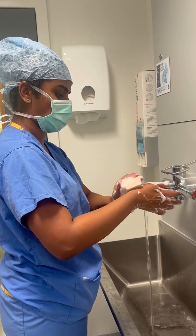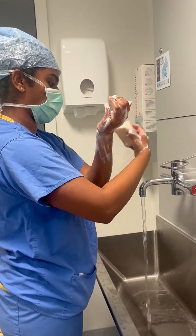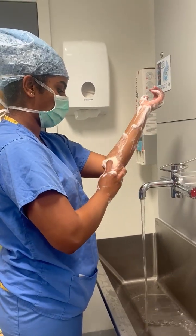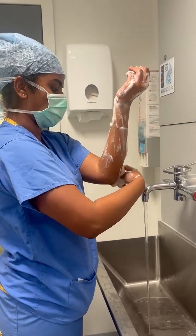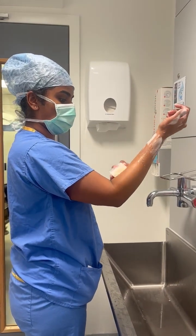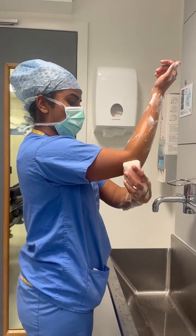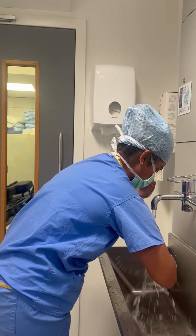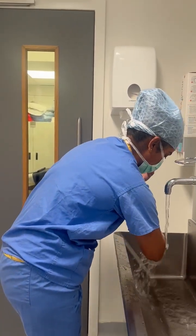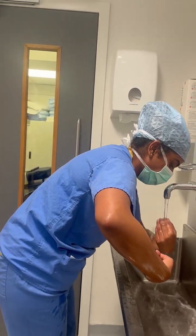Do this thoroughly before moving on to scrubbing the wrist. Begin by scrubbing the left wrist and working your way down onto the elbows. Ensure to always go in one direction and try not to move back up. Once you've done this on the left, repeat the same to the right hand. Once you've thoroughly scrubbed both hands, rinse the hands carefully under the tap. Ensure to always keep your hands raised above the level of the elbow so that the water runs off downwards, and make sure not to touch the sink or the tap.